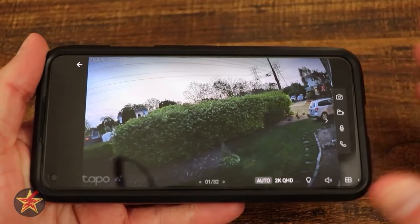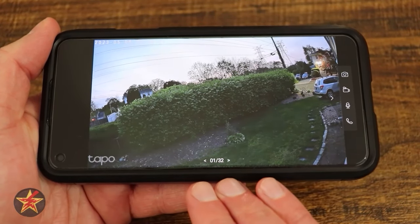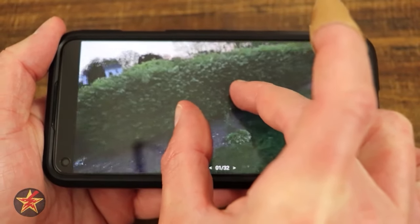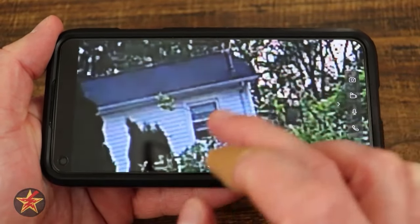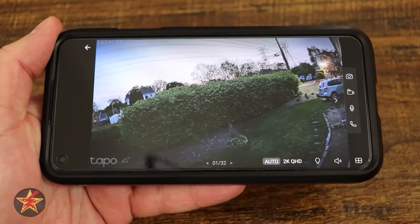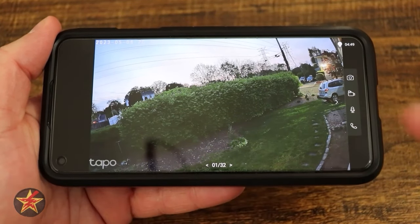You'll notice there are no IR adjustments because this only does color night vision. One thing I dislike: when you double tap, it zooms all the way in — I'd rather an incremental zoom step. Double tapping pulls it back out. As it gets to twilight you can see it's very colorful. Turning on the LEDs shows the car and surrounding bush picking up the light.